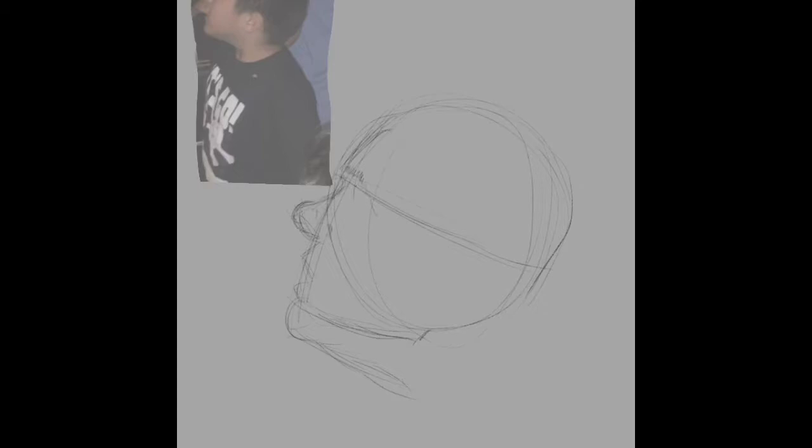What's up everyone, it's Nate Cruz back with a video. I know it's been a while but I haven't painted in a long time, so I got an iPad Pro and pencil, and yeah, got some projects finished up.